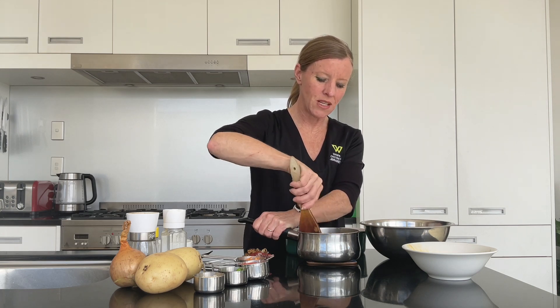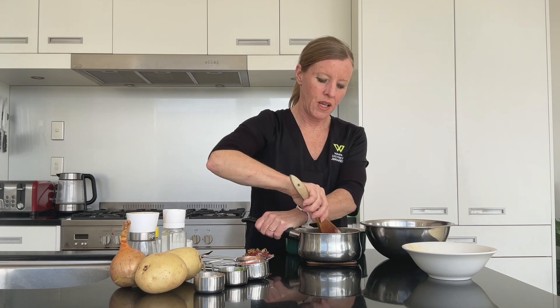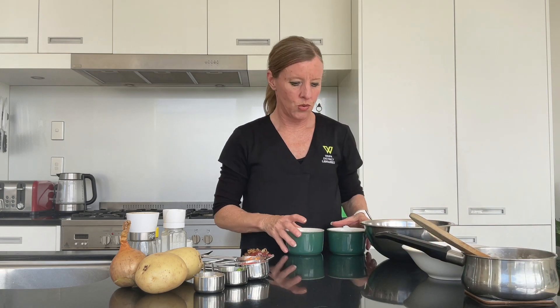Just give that a stir and we'll have that ready to put on top, so set that aside. I've got my ramekins here pre-prepared as well — just a little bit of baking paper on the bottom and greased as you wish. Obviously if you're making your meatloaf dairy free you'll probably just want to use some canola oil around the outside.